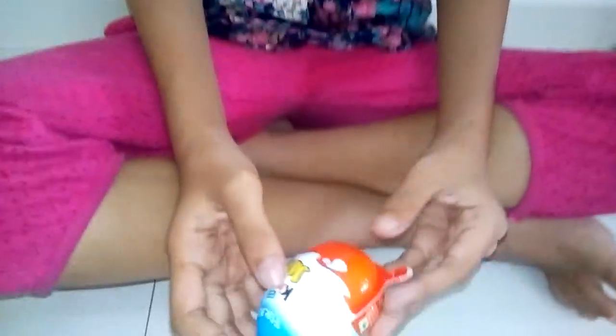My name is Yipti Bhadresi. I am studying with 6a and today we open a Kindred Joy.